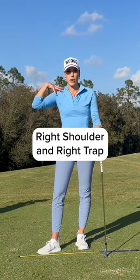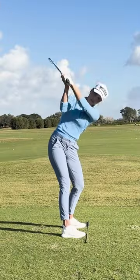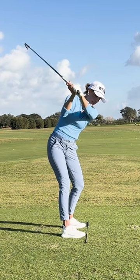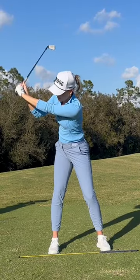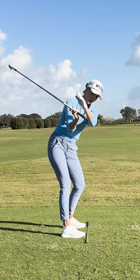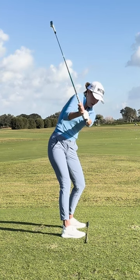The first feel I want to talk to you about is your right shoulder and your right trap. Let's go back to the top of the backswing — I want you to feel like that right shoulder really stays away from your right ear and drops down, with a lot of room between the two. Because if you imagine engaging your trap and pulling your shoulder up...